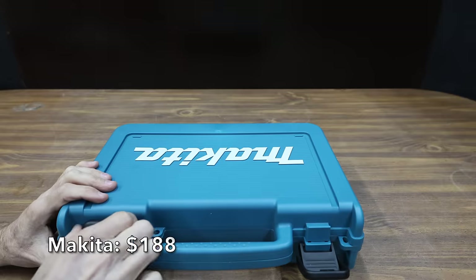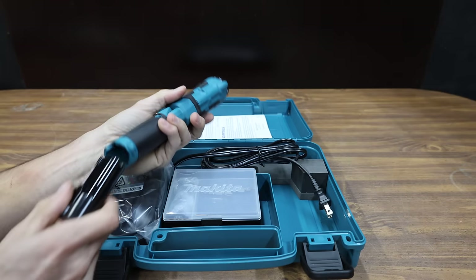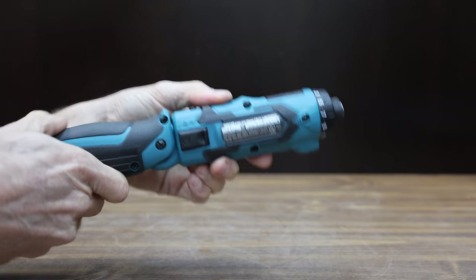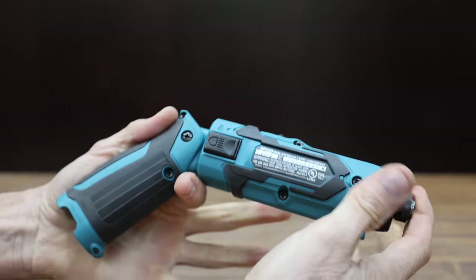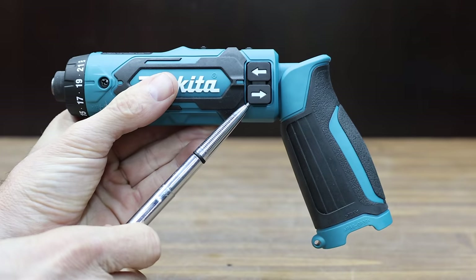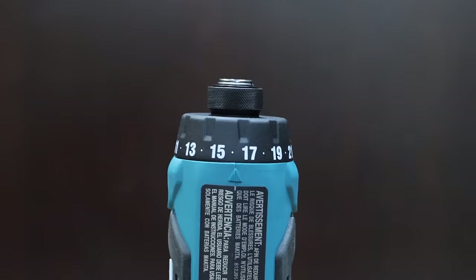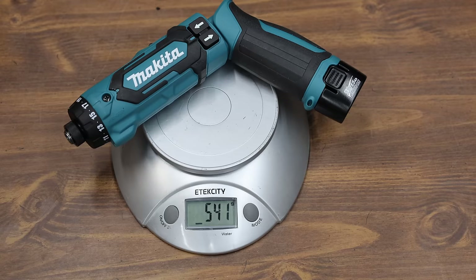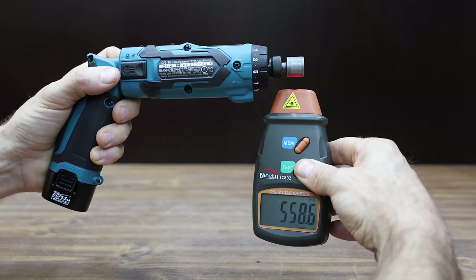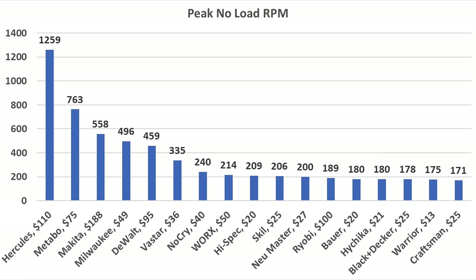At a price of $188, the most expensive screwdriver in the lineup is the Makita. The kit comes with two batteries and a charger, and uses a 7.2-volt lithium battery. The Makita has a two-position handle, but unfortunately it does not lock in either position and can become a pinch point. The forward and reverse controls are on the body rather than the handle. It has a 21-position clutch, is made in China, weighs 541 grams, and runs at 176 RPM in first gear and 558 RPM in second. At 69.1 decibels, it's relatively quiet.